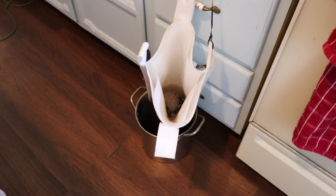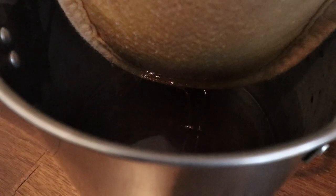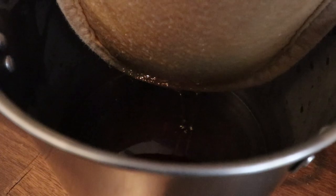It takes a little bit for that to filter all the way through because it's a pretty thick filter. And to make maple candy you have to use pure maple syrup — you can't use the kind you buy in the store because it has additives in it. It has to be pure maple syrup.